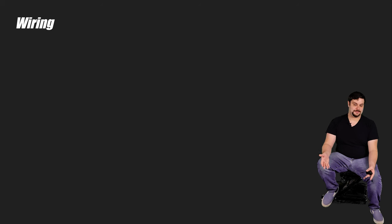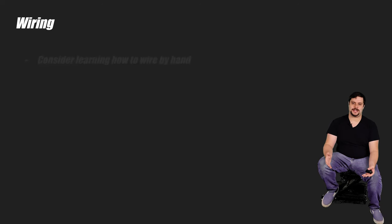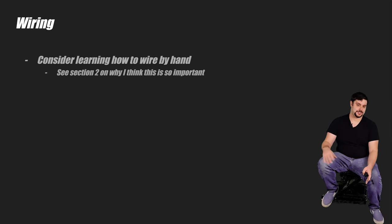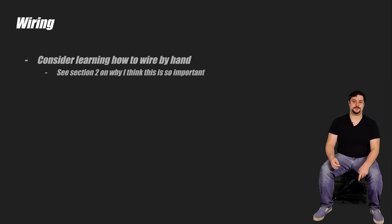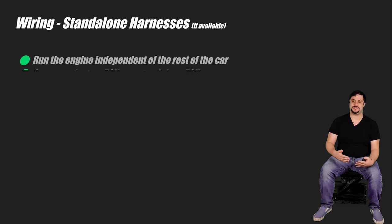This is more than likely where people get hung up the most — even if you get everything else done in a swap, you still need to wire it up to get it running. I'm not going to say that you need to know what every little wire going into an ECU does — sure, that would make things easier and much cheaper, but you can get away with not knowing all that. If you have the aptitude though, you should learn how to wire an engine from scratch. If you don't know how to wire an engine, you've still got some options. If you're going to run a commonly swapped engine, you can get what's called a standalone harness — not to be confused with a standalone ECU, which is something completely different.